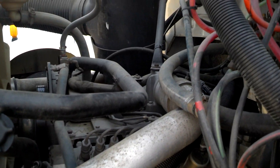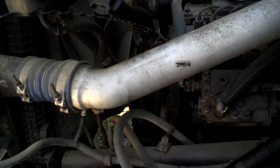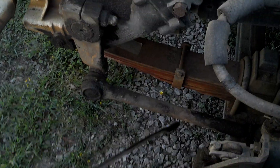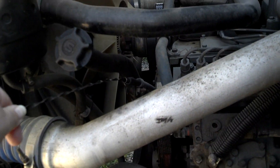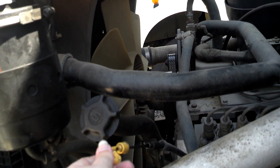Let me check the oil. Oil's past full — and the oil looks decent, doesn't look black as hell. Oil looks pretty fresh. That's a good sign — it's full and the oil is pretty fresh.